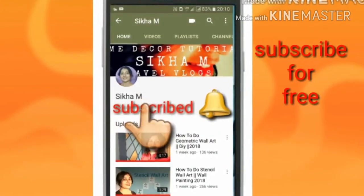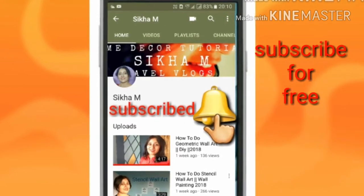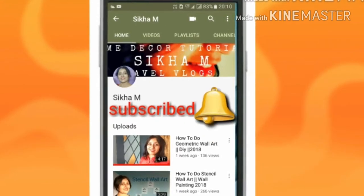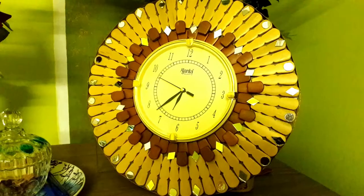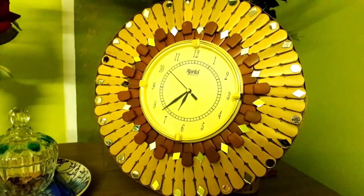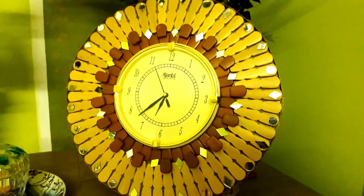Subscribe to my channel Gear Up with Shikha and press the bell button to get the latest updates — it's free. Hello guys, this is a super duper easy project and I think you will be liking this project.